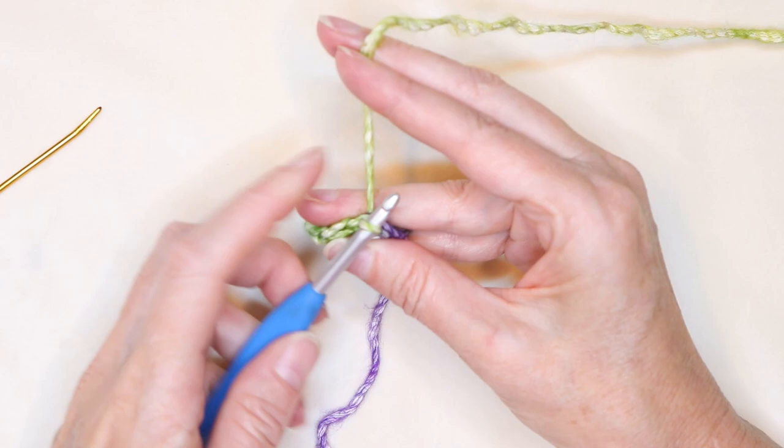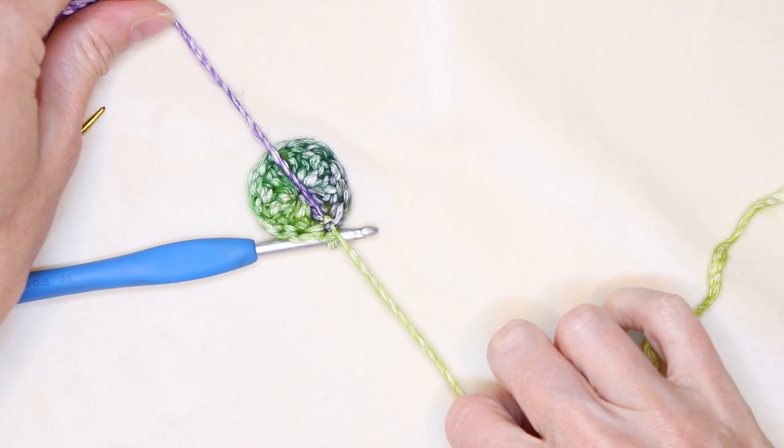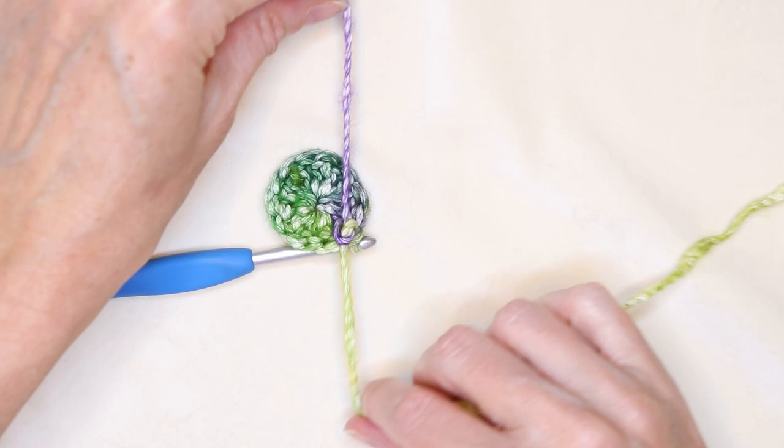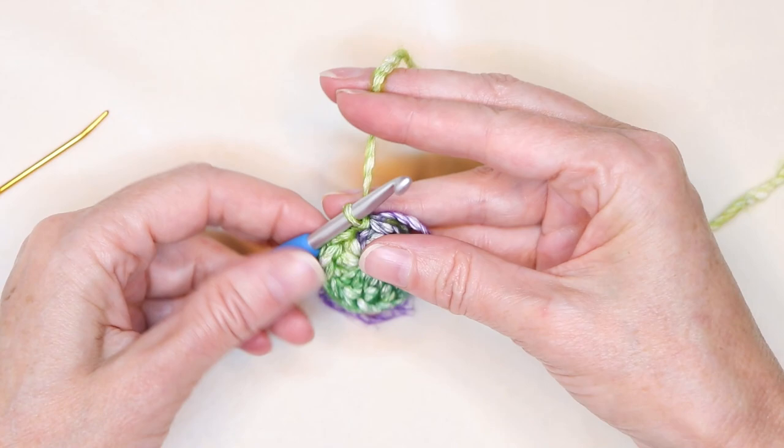Put your hook underneath that tail and into the top of that very first double crochet and slip stitch — grab your yarn and bring it back, turn your hook and bring it through. Now go ahead and tie these together to make sure that magic knot stays nice and snug — just a regular double knot. We don't want to pull so hard that it shrinks your stitch, but we also want it to stay put. We're still going to work over our tail, but now it's secure. We'll work over it a bit and then cut it off later.